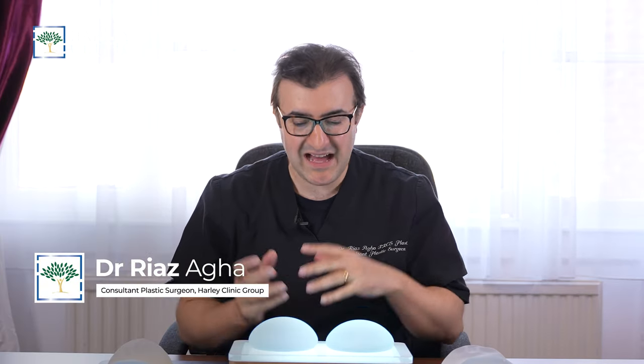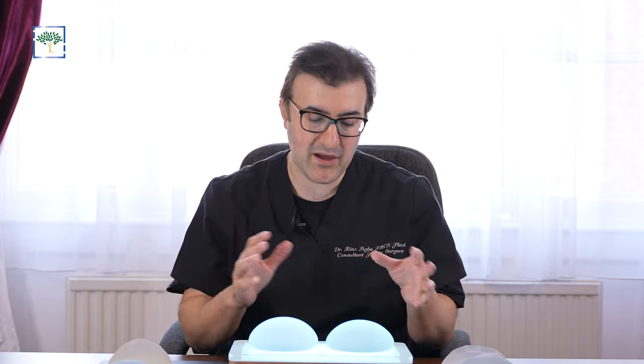Hi, Dr. Riaz Agha here at Harley Clinic on Harley Street. I wanted to talk to you about how I create different kinds of looks with breast implants, so that may be with or without a lift.